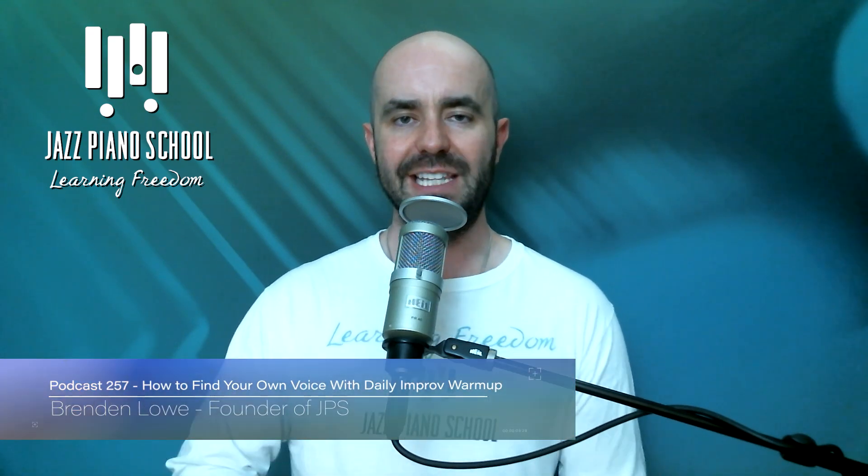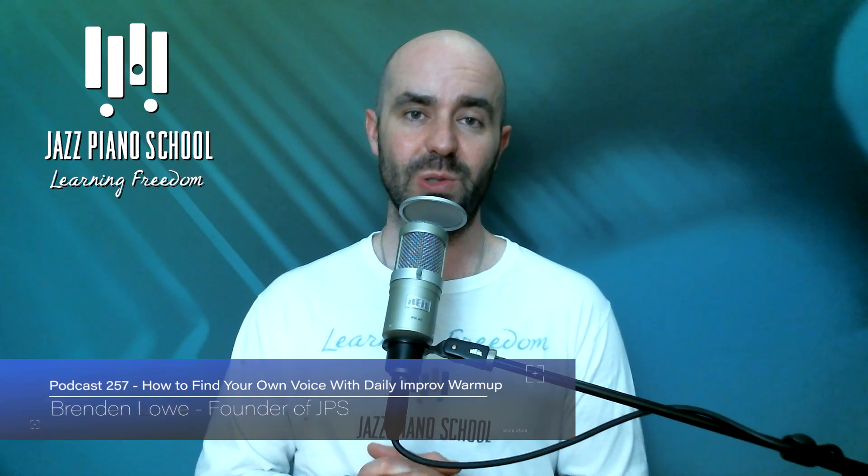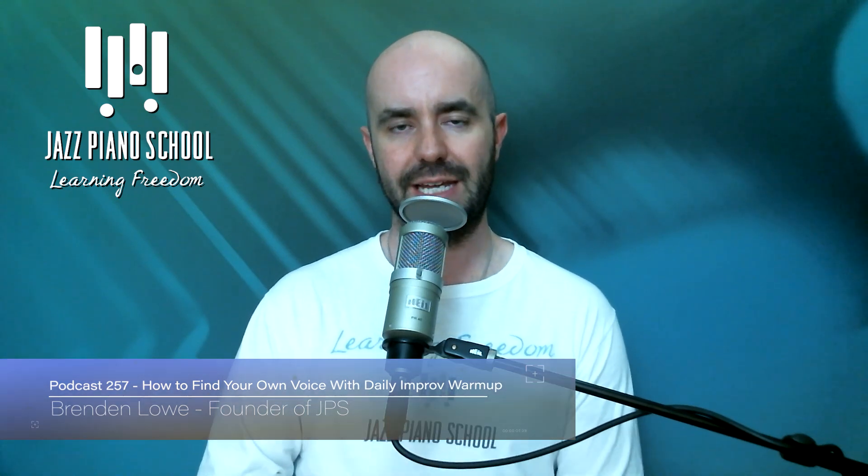Welcome to the Jazz Piano School podcast episode number 264. My name is Brendan Lowe, creator and founder of Jazz Piano School. Thank you so much for being here. In this particular podcast episode, Sterling Koza, one of our amazing Jazz Piano School educators, is going to be going over a specific 3-6-2-5 improvisation exercise that will really allow you to hone in on that specific progression and elevate your improv over that.